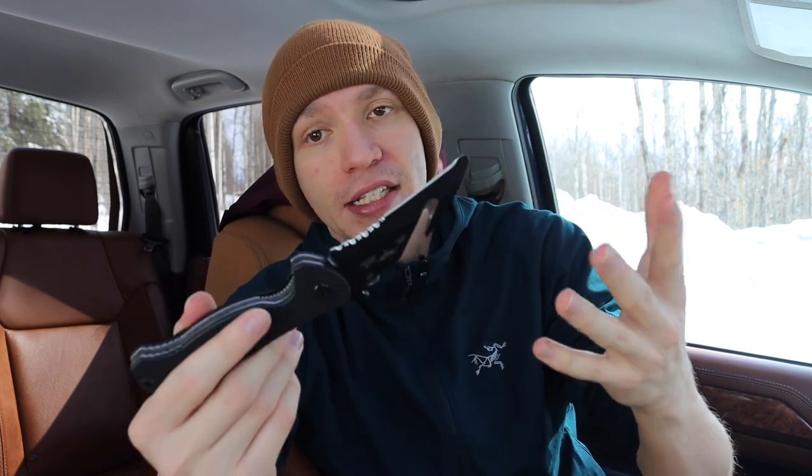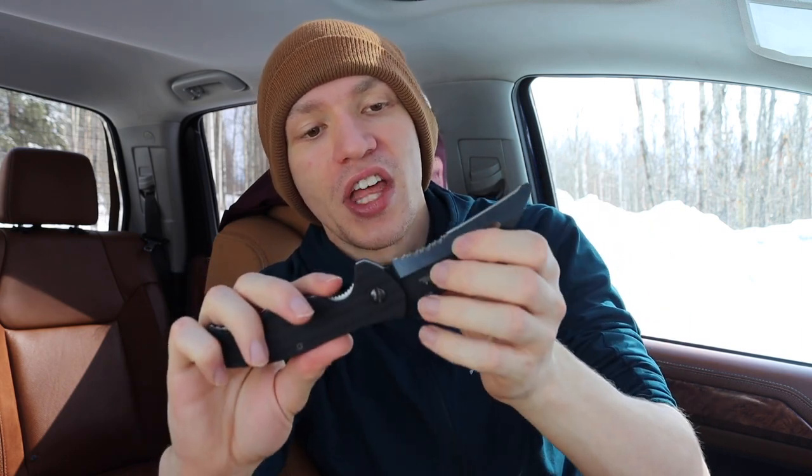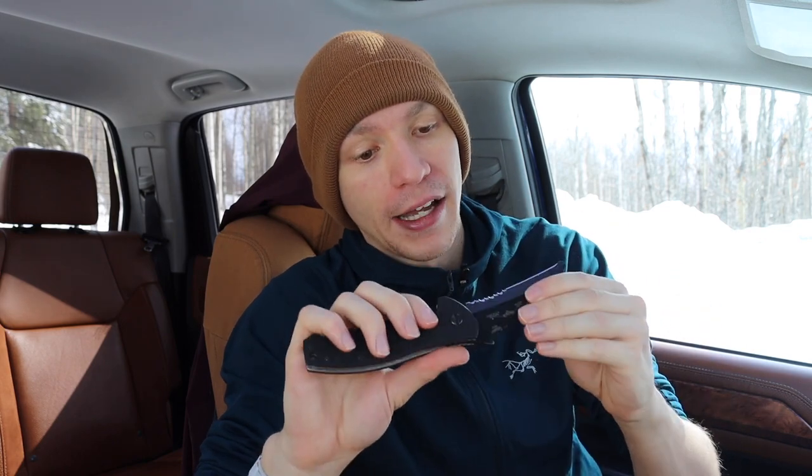As for the serrations — I'm not normally a huge fan of serrations, but given this knife's use application, where it is specifically designed to cut through textiles, fabrics, and webbing, serrations genuinely do a really good job at cutting through those materials. That's just the reality.